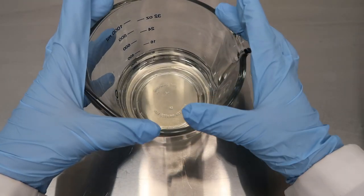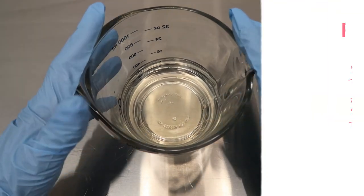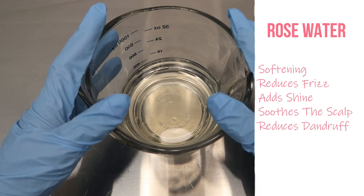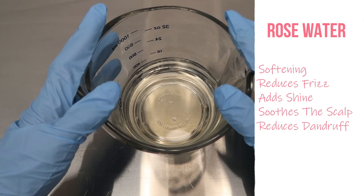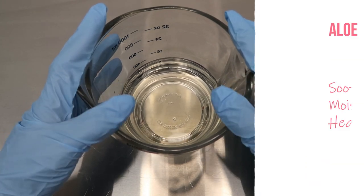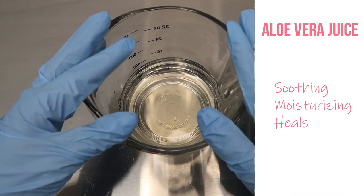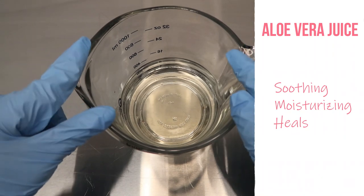So we have here already our rose water base and our aloe vera juice. The base of our product is rose water, and we also added aloe vera juice. We're using rose water as our base for extra softening to the hair — it also helps to reduce frizz, adds shine, soothes the scalp, and helps to reduce dandruff.